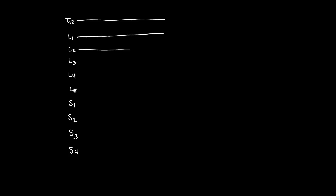So T12, L1, L2, L3, L4, L5, then S1, S2, S3, and S4. Now draw a line all the way out from each one — draw those lines for S2, S3, and S4.